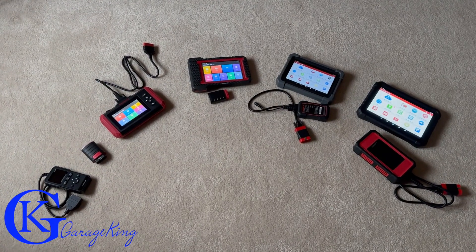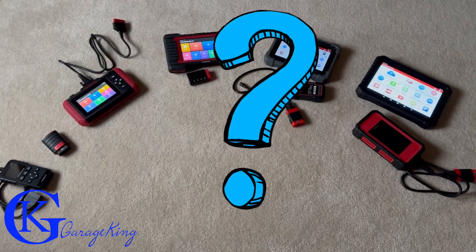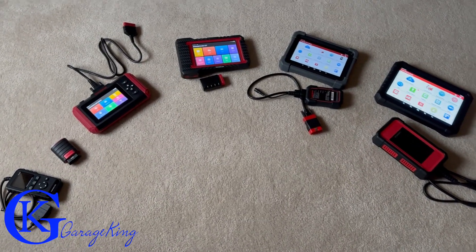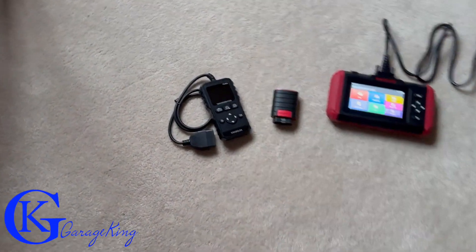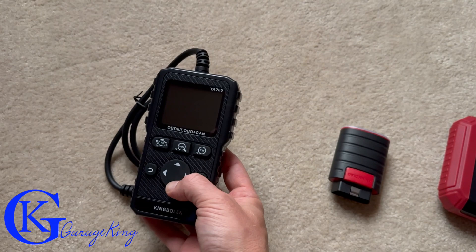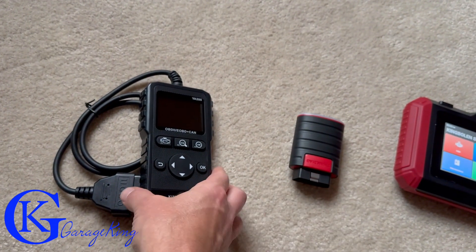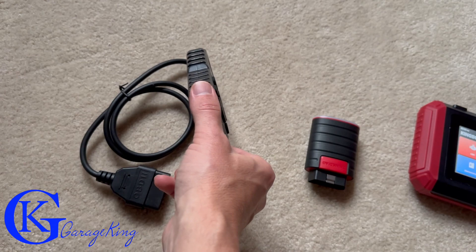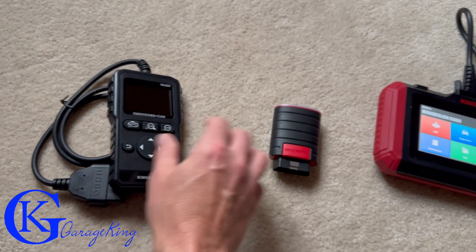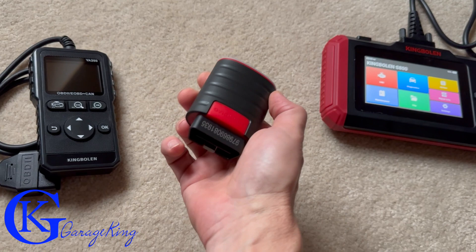Good day everyone, Garage King here. Today we're going to talk about scanners and code readers — how much do you have to spend, and do you really have to spend a lot? We have what I would consider a code reader, not even a scanner, and we'll do some tests in a moment. I'll go through the gamut of what you can spend. This one is about $25 and it's going to give you very basic information. Next up, we have a Bluetooth device by ThinkDag that uses your phone as a scanner.